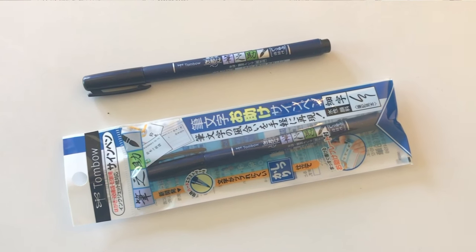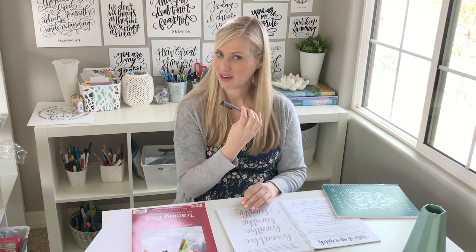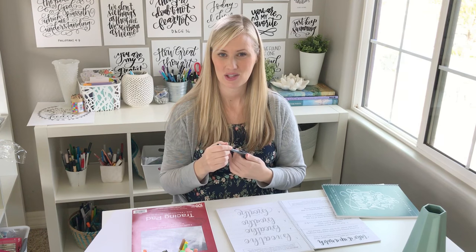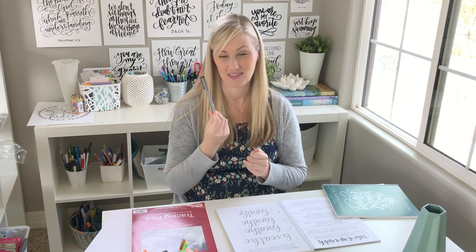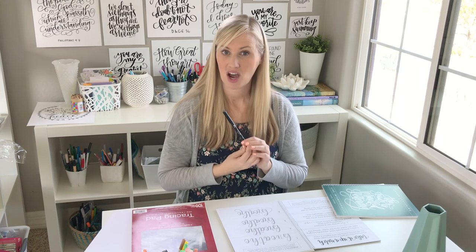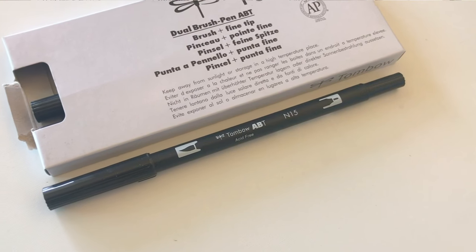The lettering is all in gray in the book so you can trace right on top of it. I love the Copic Multiliner Brush Medium Pen — that would be my first choice, especially for a beginner. It's really firm and just makes it really easy to create thin upstrokes and thick downstrokes. The Tombow Dual Brush Pen is a little bit larger but it still works great with this size for the book, and again for the thick downstrokes and thin upstrokes.